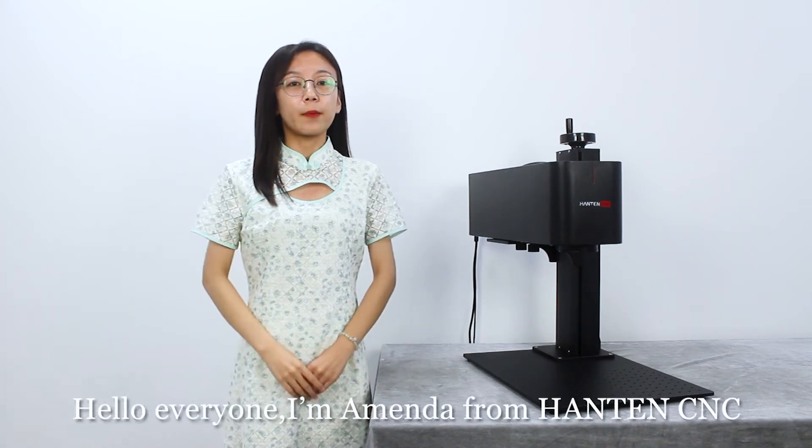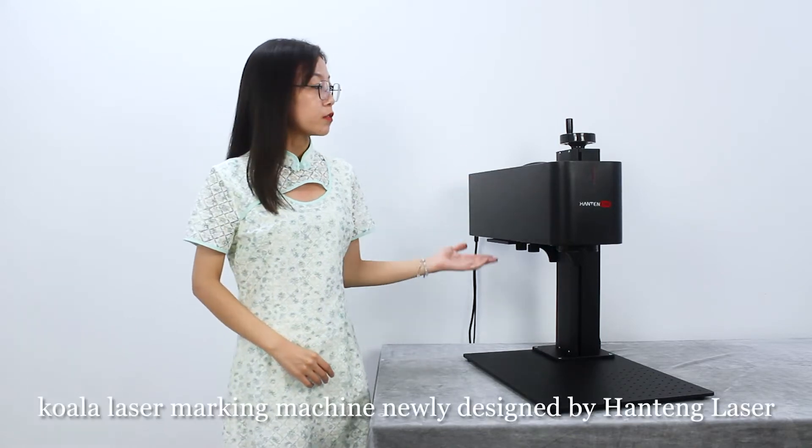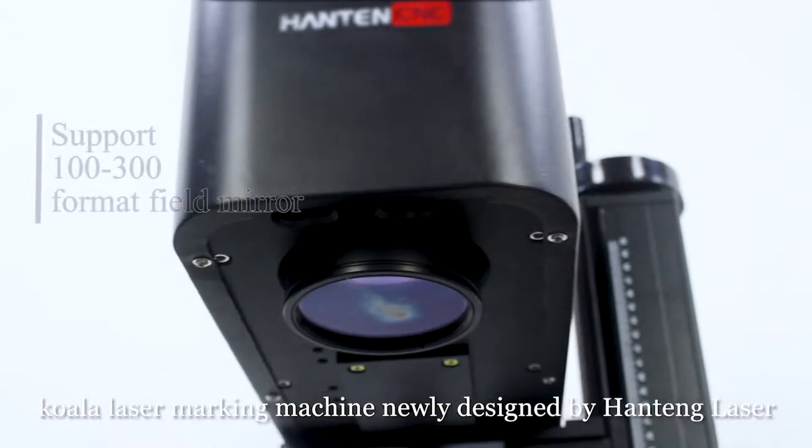Hello everyone, I'm Amanda from Hinton CNC. What I recommend to you is a Kola laser marking machine, newly designed by Hinton laser.